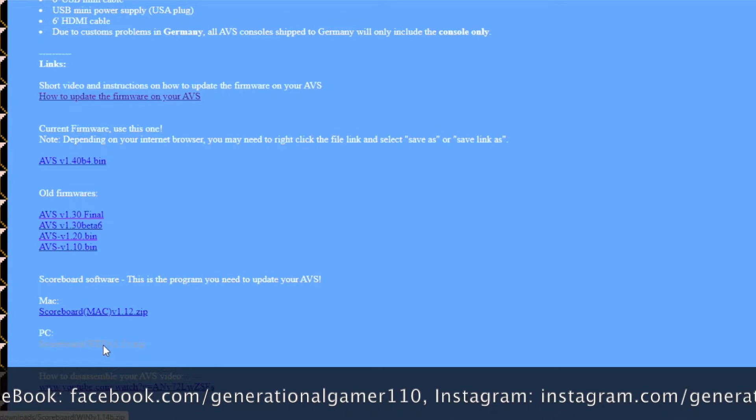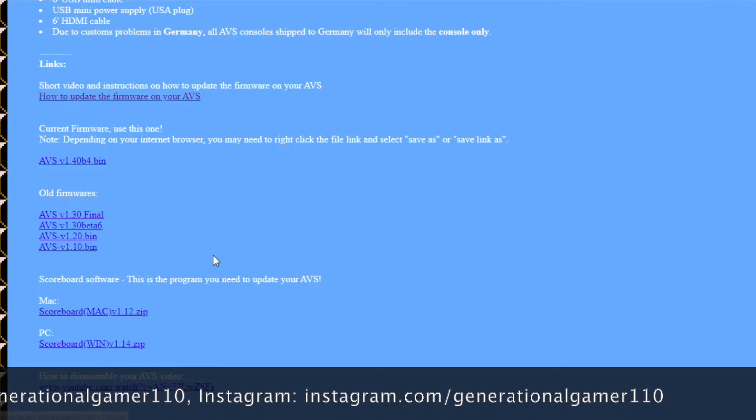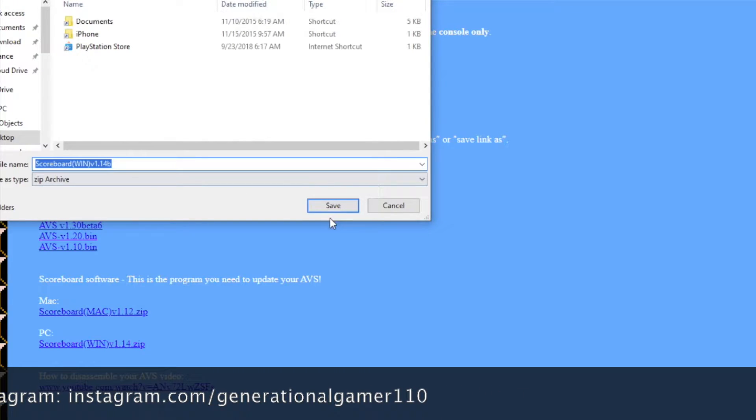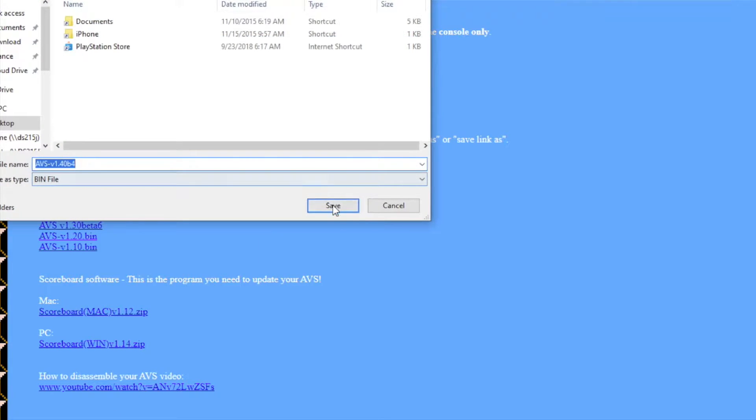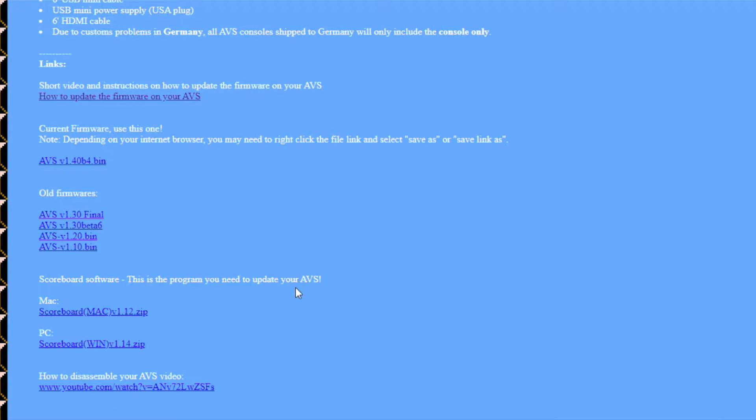First, you download the scoreboard application, either for Mac or PC. I'm doing PC over a virtual machine so you can see how it's done, because most people use PCs. And you download the firmware itself.